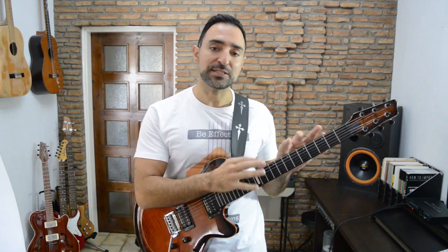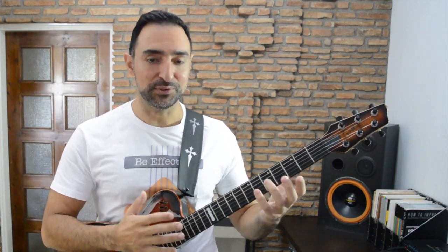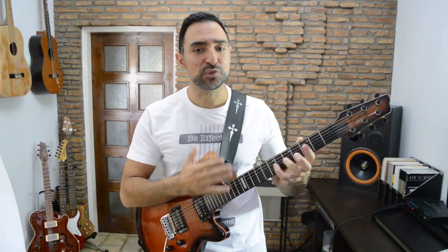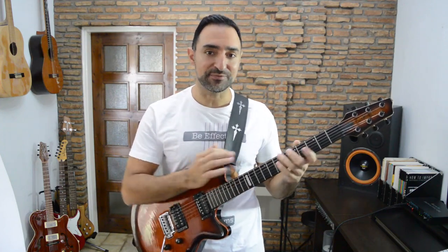Our goal for now is to jump around the fretboard as effortlessly as possible and locate the right notes based on the root note for this key. What you do exactly with those notes is up to you — just improvise, and we'll work on specific improvisation skills in other videos. Of course you can try a few bends or slides or whatever tricks you like to use, but let's mostly focus on fretboard mapping for now.